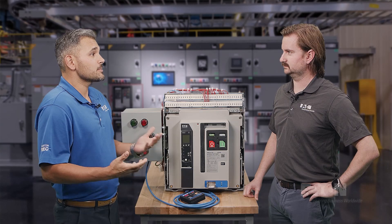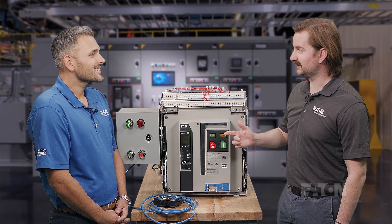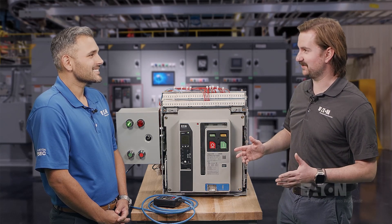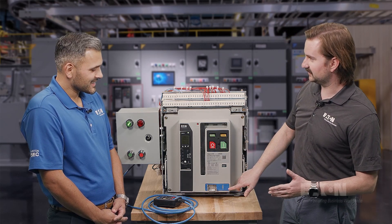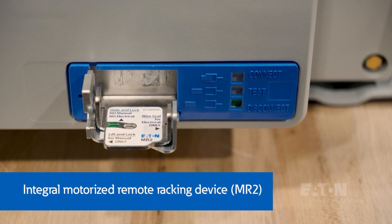The Magnum PXR has been around for a little bit. So, what's the deal with the blue piece at the bottom of the breaker? The blue fascia down here by the levering door is to show that the Magnum PXR breaker is equipped with our motorized remote racking device, which is also known as MR2.